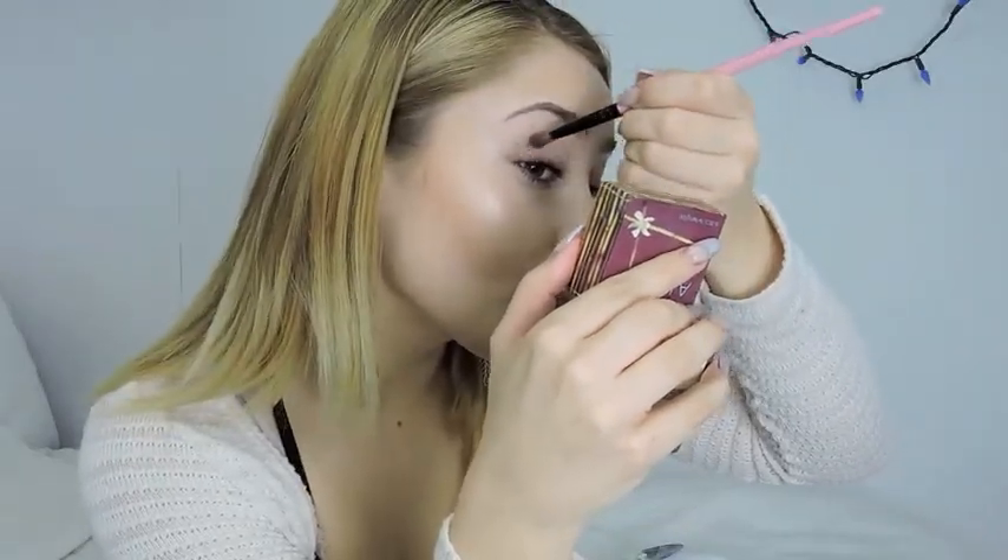Then with my Hoola Bronzer, I'm going to be shading in the bottom corners of my eyes. Then with the Soft and Gentle highlighter, I'm going to be doing the inner crease and kind of bringing that color down so it looks like the color is highlighting and it makes your eyes look awake.